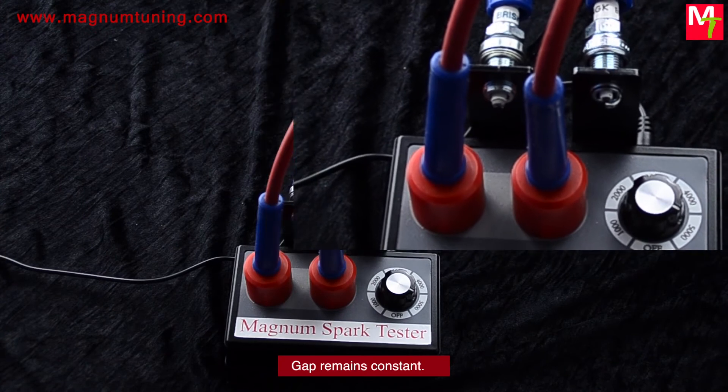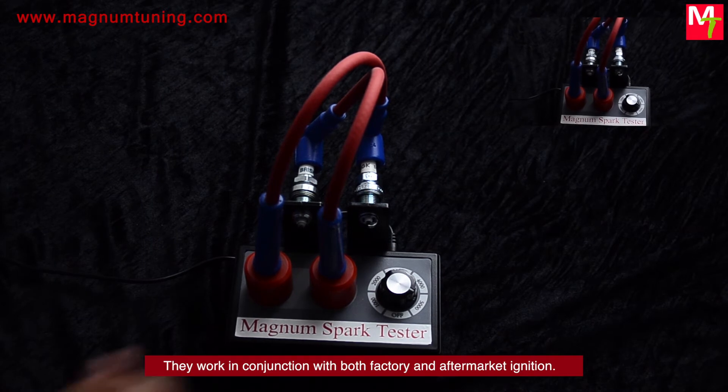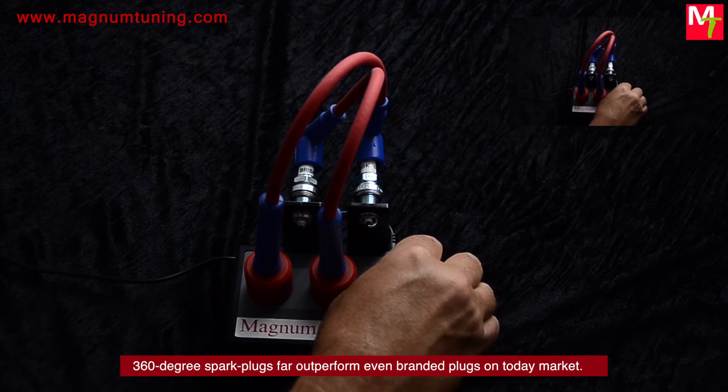Gap remains constant — you don't have to modify anything else. They work in conjunction with both factory and aftermarket ignition. 360-degree spark plugs far outperform even branded plugs on today's market.